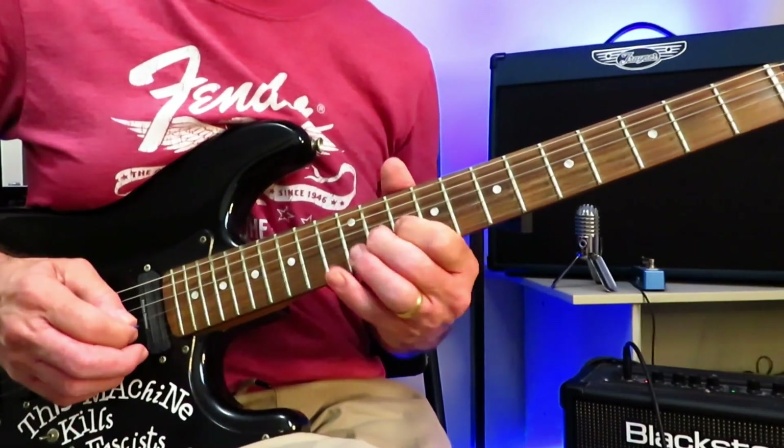And then you've got these little mutes in there. I think you're doing about six pick strikes — a little down, up, down, up, down. And then you grab that D again and slide out of it.